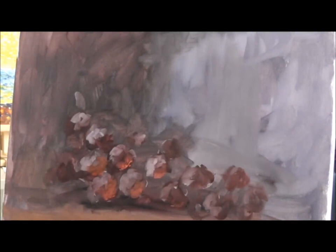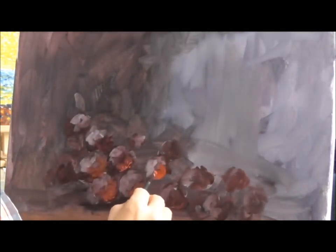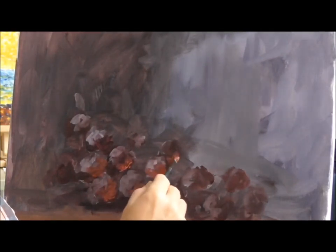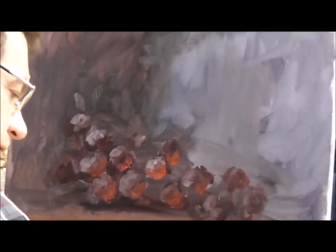It's strange, but especially painting such easy subjects causes a lot of questions. Now you see how easy it could be. Just take something which is translucent and try to paint it with the same approach and you will get nice paintings.